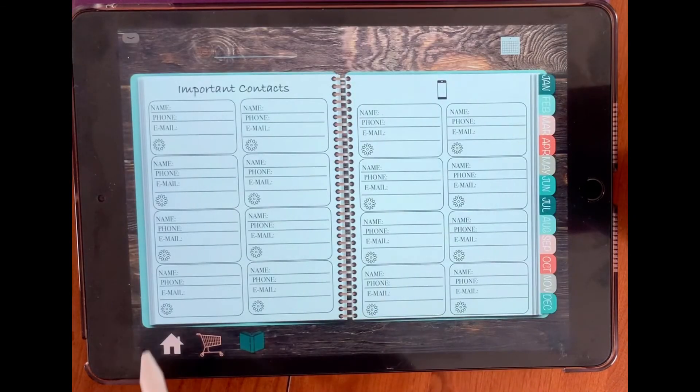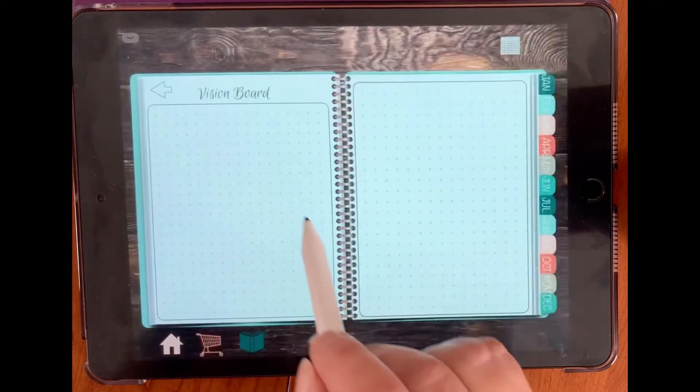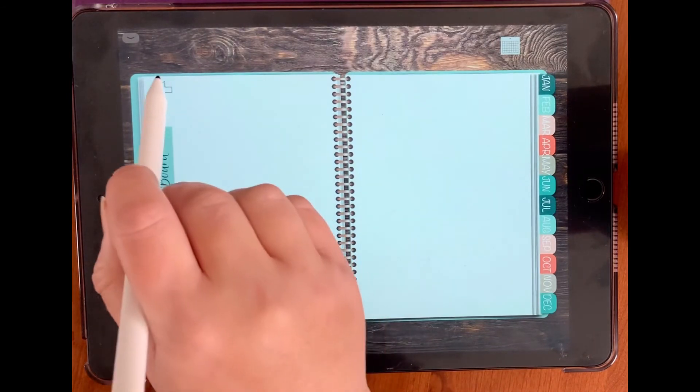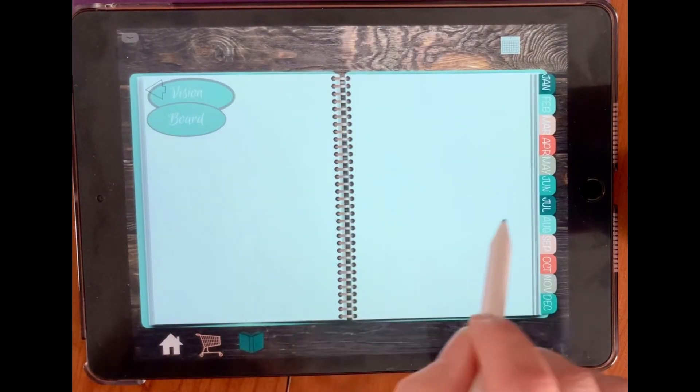And we have important contacts — an important contacts section to write in. And then we have a vision board section. There's vision board one, vision board two, and vision board three. You could choose whatever vision board you'd like to use.